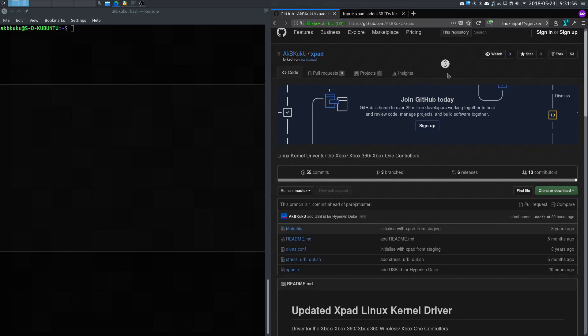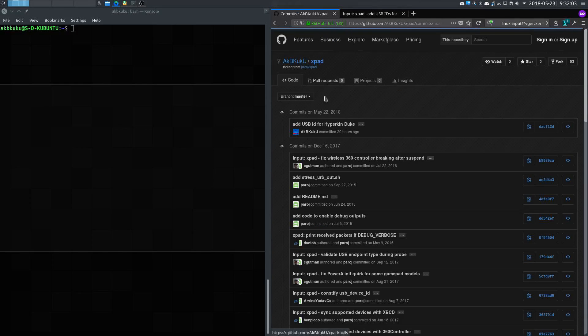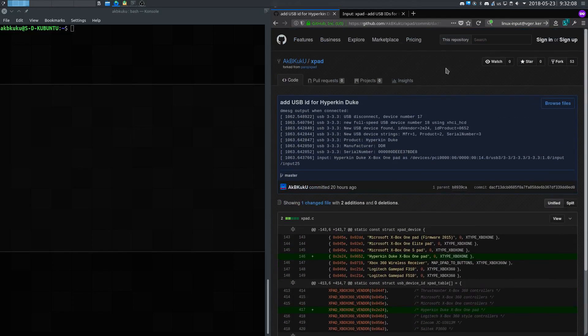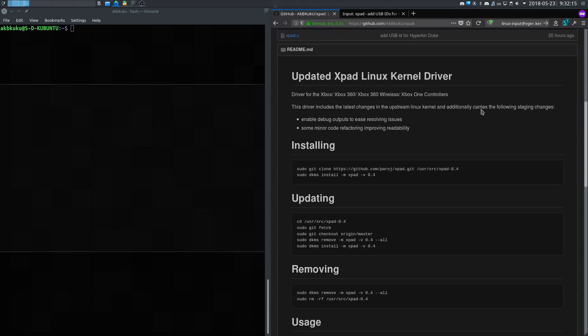Now if you like to get your hands dirty, I have another option available for you. I've cloned the original repository for the xpad driver and added an update to it that puts in the Hyperkin USB IDs right in the driver. Now this is not the actual xpad driver included with the Linux kernel, which is a bit more up-to-date and includes other controllers. But if you don't need those other controllers, you could easily use this without any problems. You can use this driver by cloning the repository into the source directory, but you'll need to change it to point from the original repo to my repo.